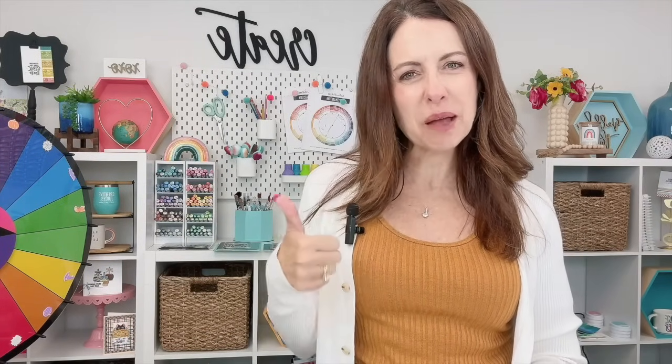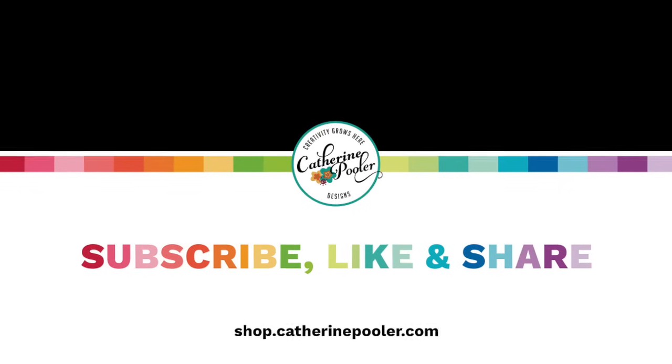I hope you enjoyed this product and these projects. Our fall festival release hits the shop on August 14th. If you're a Stamp Nation member, you get to shop early and your order will ship first — August 13th at noon is when those products go live for you. Thanks for joining us today. Make sure you're subscribed to the channel, hit that thumbs up, and leave us a comment. We'll see you again really soon.